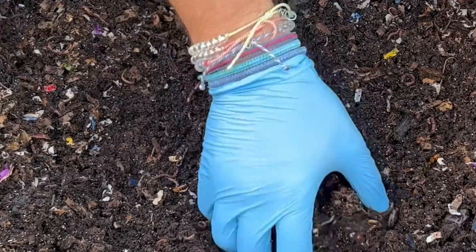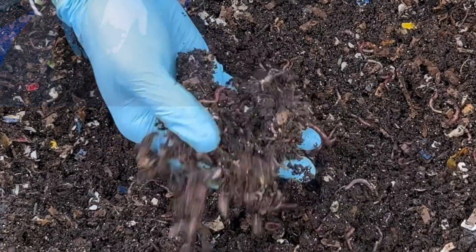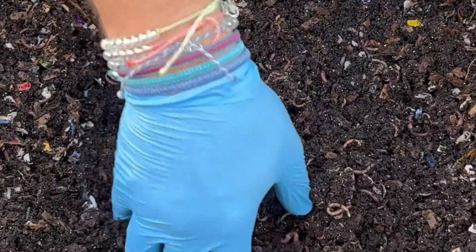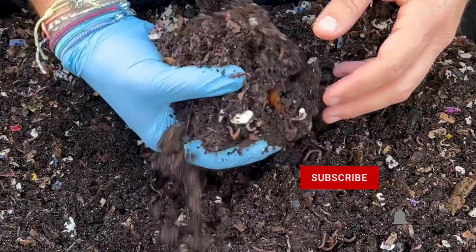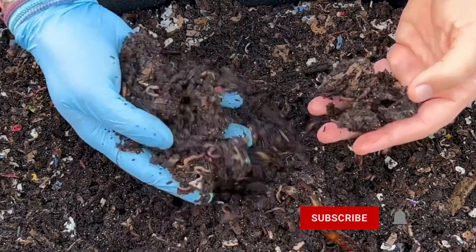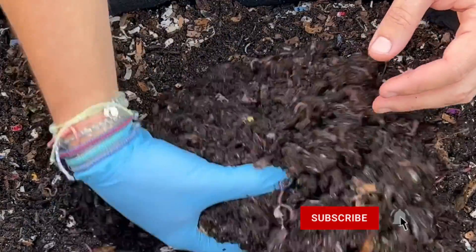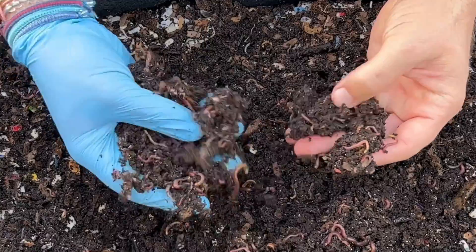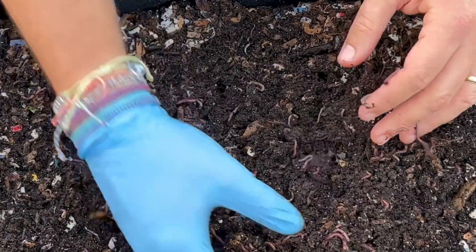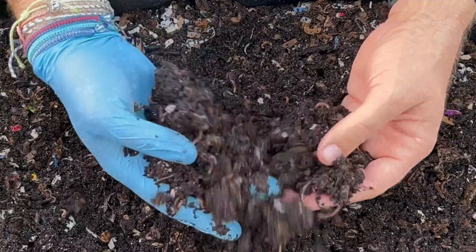This bin never disappoints — there's all kinds of tiny food scraps throughout it. The moisture is unbelievable, just absolutely perfect. These fabric grow bags really do a great job of maintaining the moisture. I know we put the chickpeas in the middle here so I'm just going to keep digging down to see if we see any chickpeas — or garbanzo beans as I think they're also referred to.